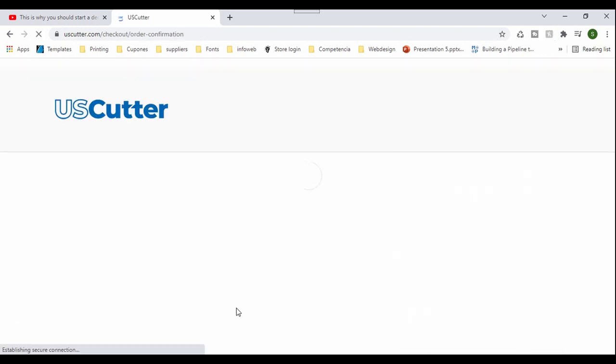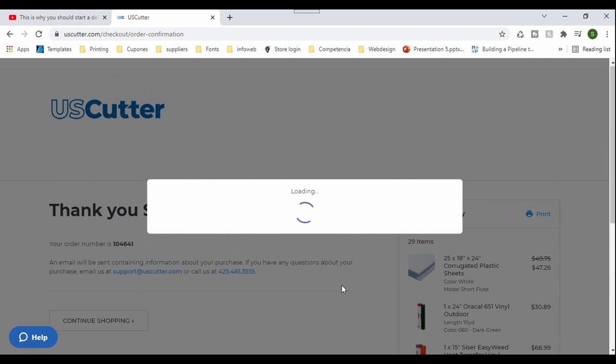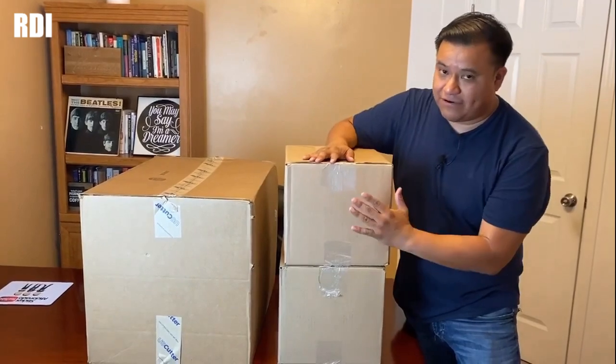We just placed our order, and I'll let you know how long it takes for the order to get here, so stay tuned. We finally got our boxes — we placed this order on Friday the 12th, and today is Tuesday the 16th. Keep in mind that Saturday and Sunday don't really count, so it's technically only two business days. We finally got our boxes and we're going to open all three of them.